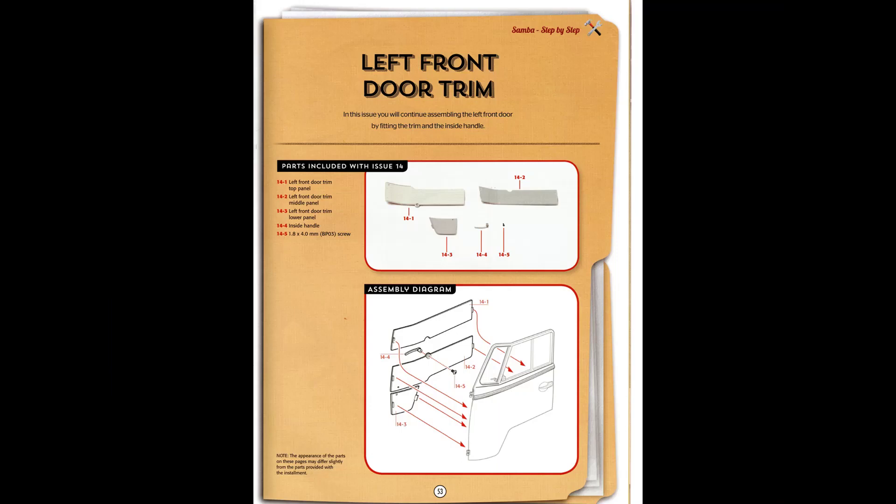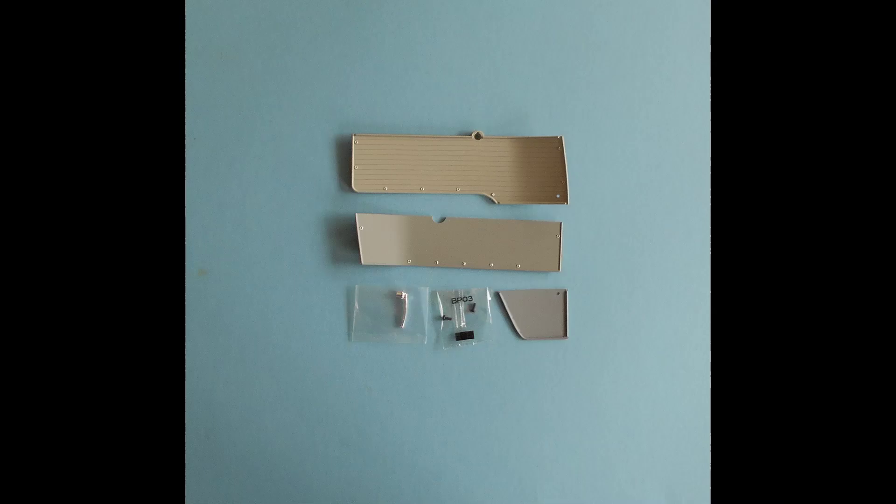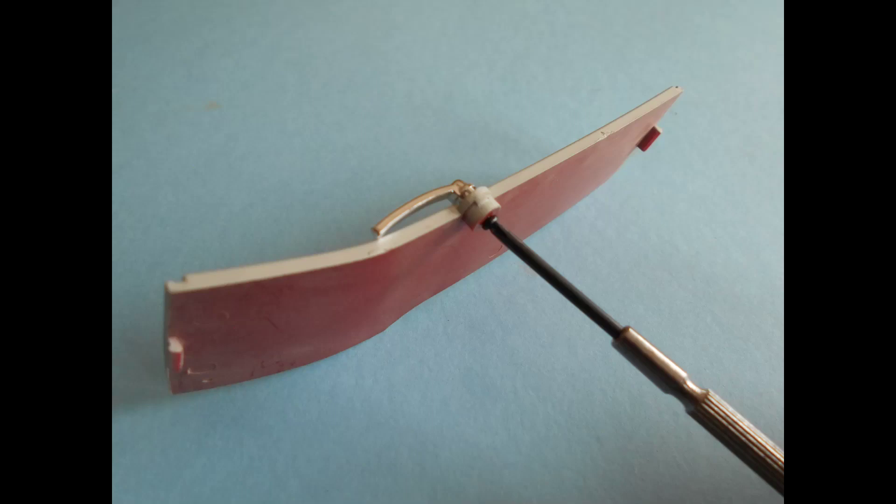In step 14, we're going to start on some of the interior door trim. We're going to retrieve the doors from issue 6 and apply these pieces to the inside of the door. They come in complementary gray panel colors and we'll put those into position with the door handle. You can see the contents of this step, and we're going to use a little trick to install these. The door handles are keyed — there's a tab on the door handle that goes into the panel and fits right into a receiver.